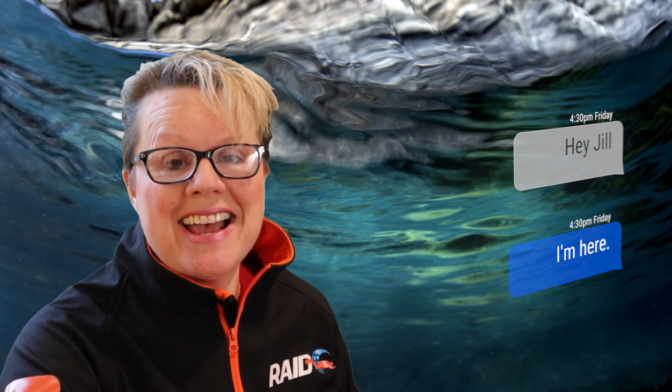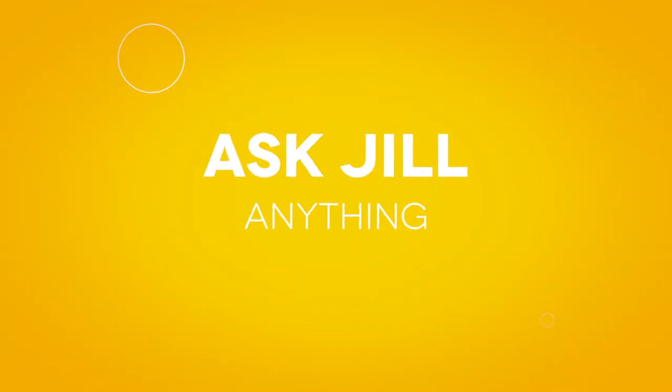Hey, Jill Heinearth here for another installment of Ask Jill. We're going to answer questions that you've sent us on email, comments, and direct messages, because some of these are interesting for everybody to hear. I brought Robert along for today's session of Ask Me Anything, because a few people wanted to know what he looked like, rather than just a hand reaching in with questions. Your basic 21st century merman here — my evolved merman husband, Robert. So here we go, Ask Me Anything.